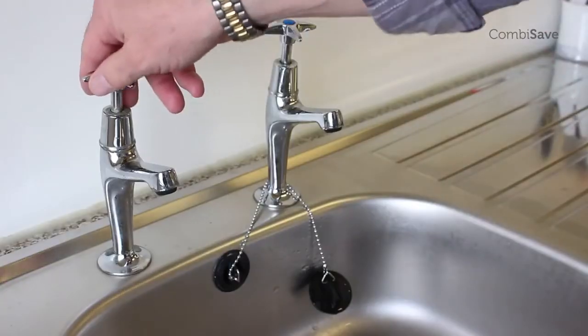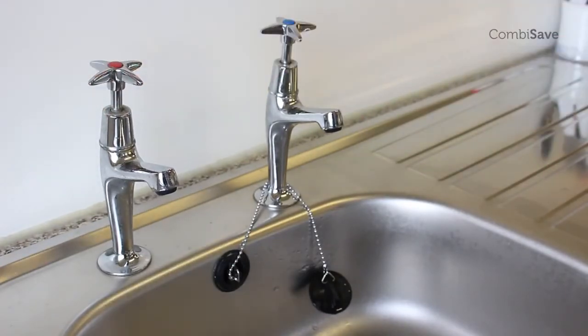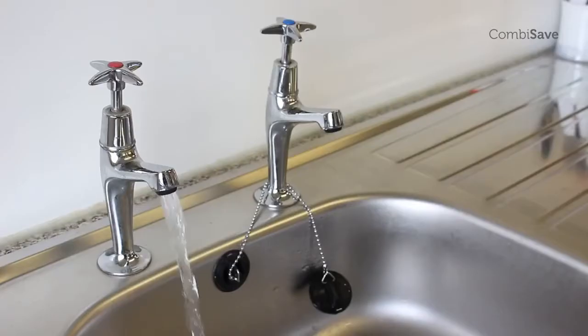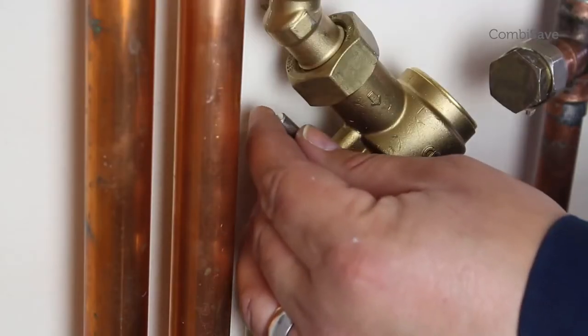When you turn on the hot water tap, no water should come out. Now slowly open the bypass screw until the boiler fires. Add an additional half a turn to the bypass screw and the combi safe is now set.